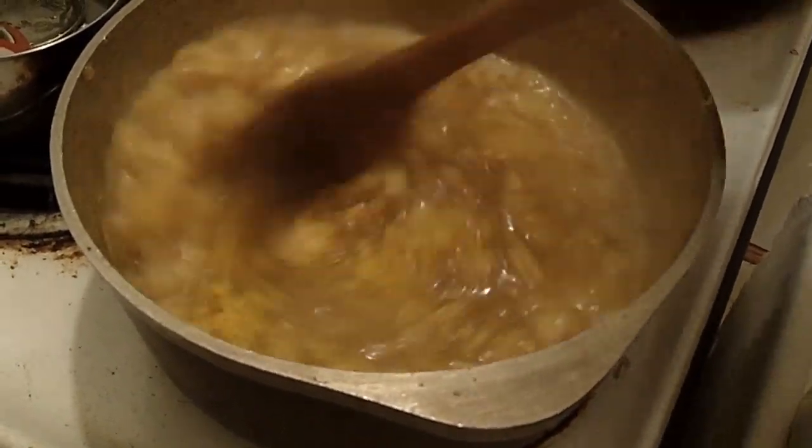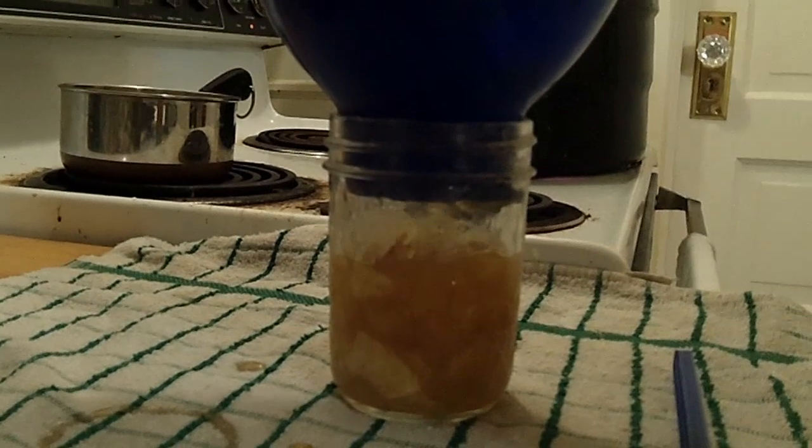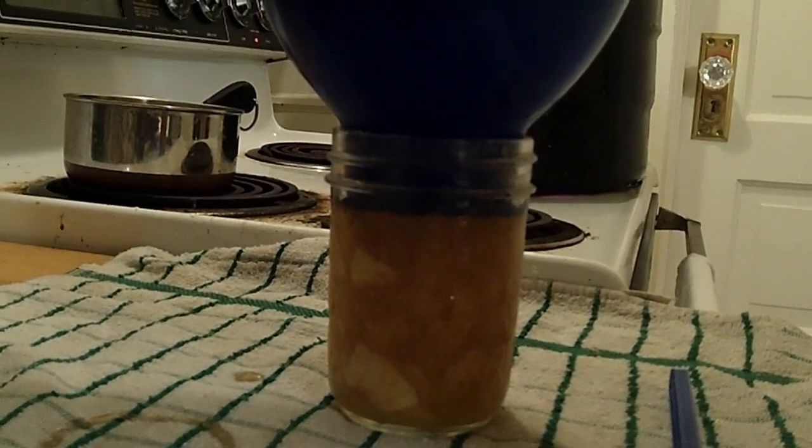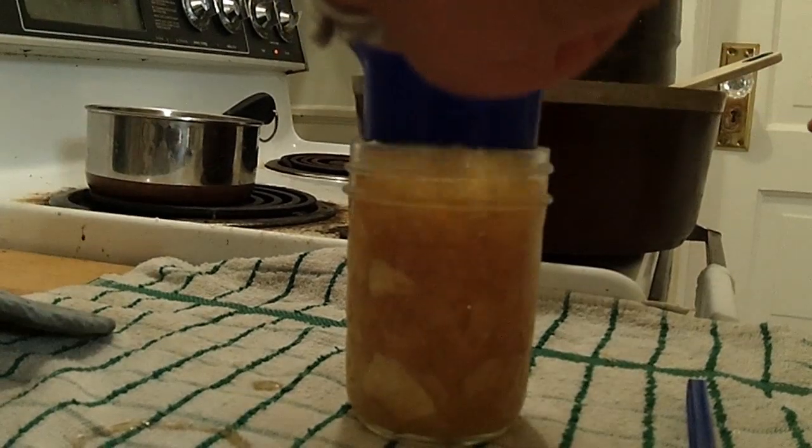Now we're getting our jars filled. You want to have one quarter inch headspace — there we are.